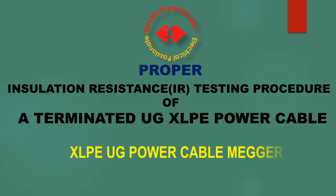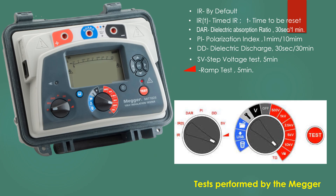This is a MegarMED insulation resistance testing instrument. We first watch how tests are performed by this instrument. This is a picture of a digital Megger.